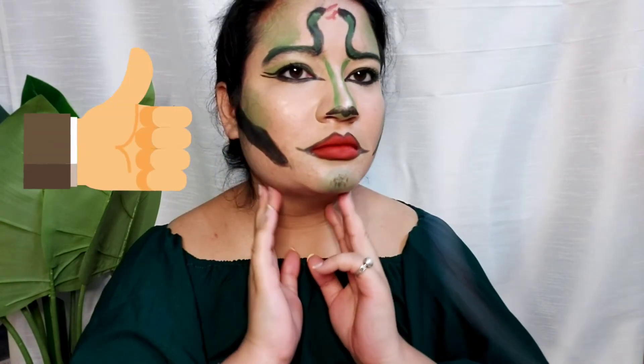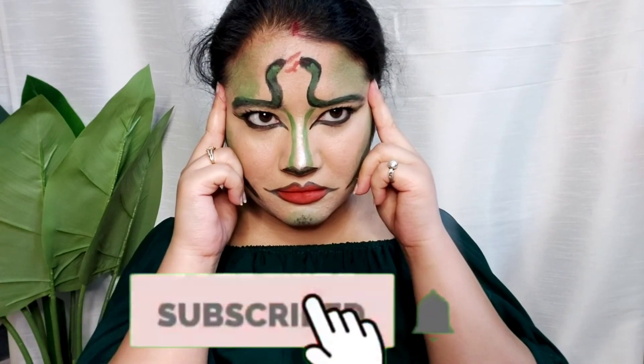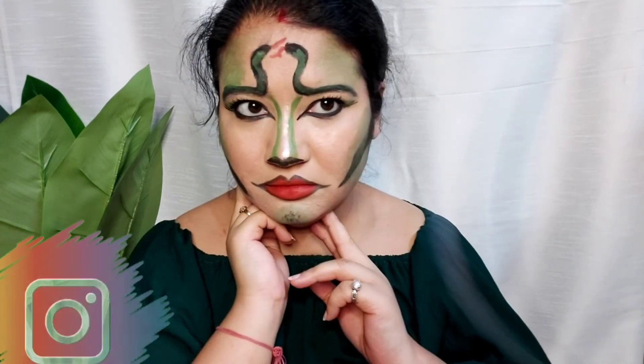This is my final look. I hope you liked this video. If you liked it, just hit a like and share. Don't forget to subscribe to my channel and follow me on Instagram. I will mention my Instagram handle in the description.